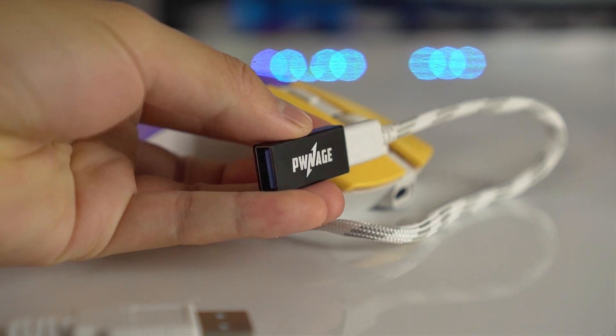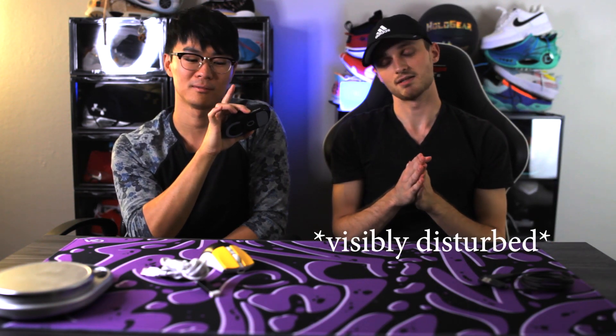For the cables — the G Pro at $150 comes with a rubber cord, which is disappointing at that price point. The Pwnage Sym 2 comes with a nice paracord, which is great for charging while gaming. Both charge fast enough that if you're queuing up in a game, you'll be fine. The Sym 2 also uses USB-C, which is a nice bonus.